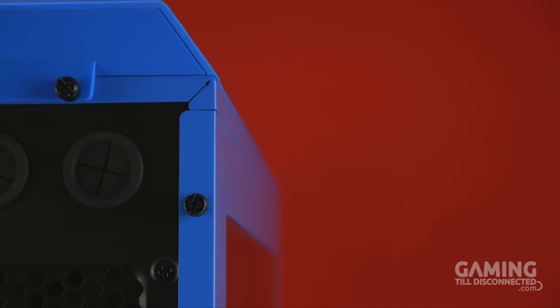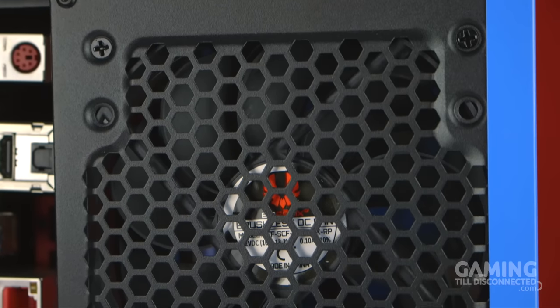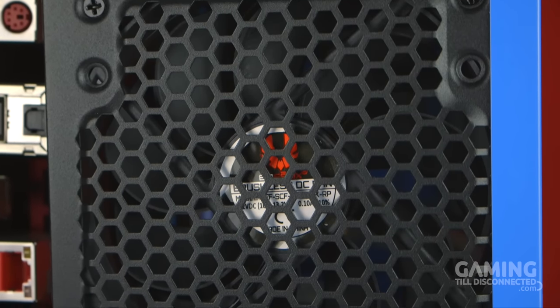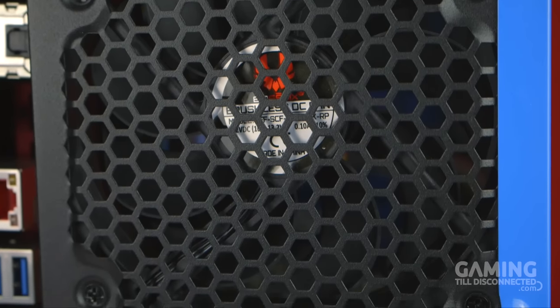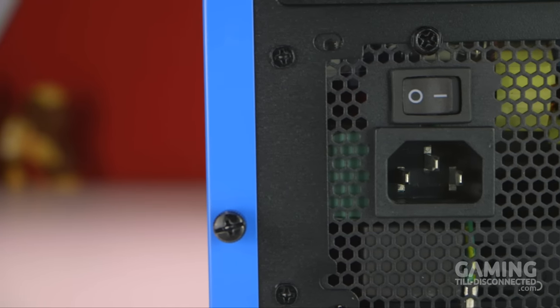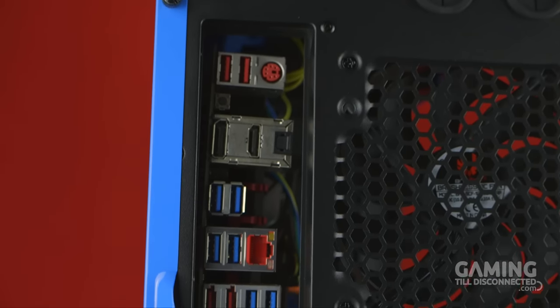Moving on to the back, there are two rubber grommets at the top right to facilitate water cooling. Below them is a honeycomb mesh which covers the rear exhaust fan, with two mounting options providing extra clearance inside for a top radiator. At the very bottom is the cutout for the power supply, with five blanking plates for expansion cards above it, leaving the IO cutout near the middle.